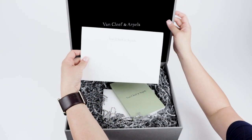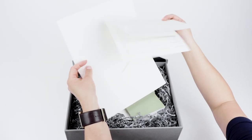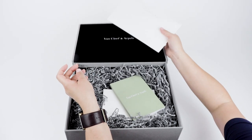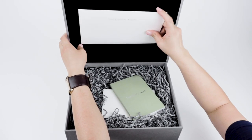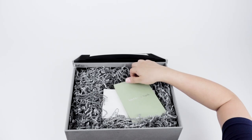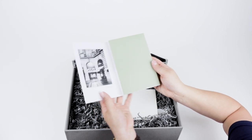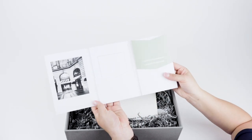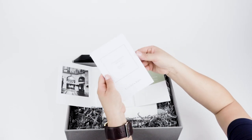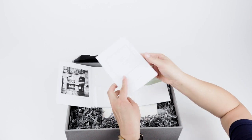At the top there is a large Van Cleef & Arpels envelope. It contains the return and exchange form and briefly goes over their process and policies for returns. I'm going to put this back into the box because there is a special little pocket for it. There is also a small Van Cleef & Arpels trifold folder containing a thick booklet that briefly goes over the care and services for their products.